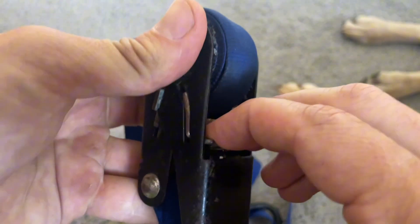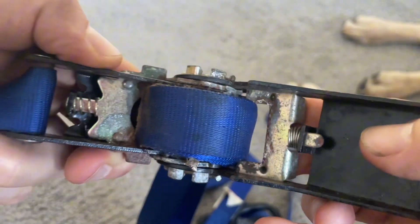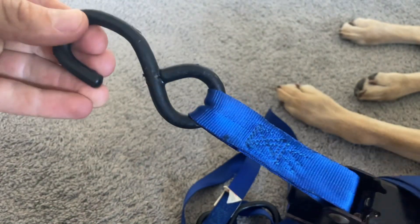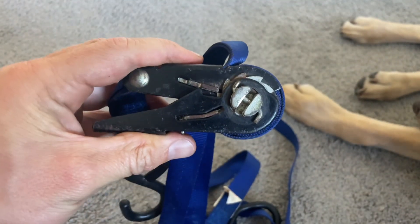The ratchet part does get a little bit rusty over time, but it still works phenomenally. Overall, this has just been a high-quality product, and I've used it on my car and for some towing. If you're in the market for a ratchet strap, I highly recommend grabbing some of these.